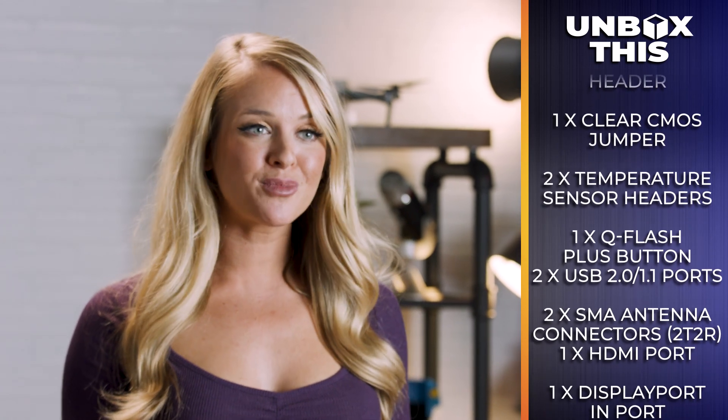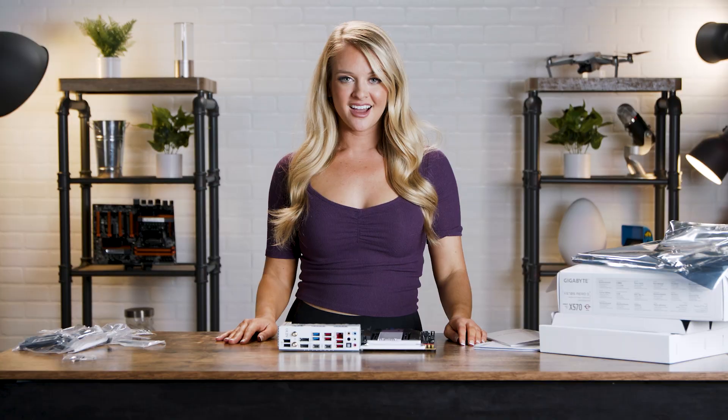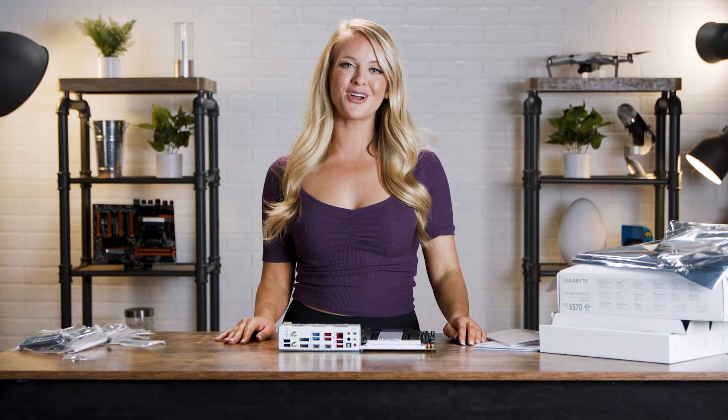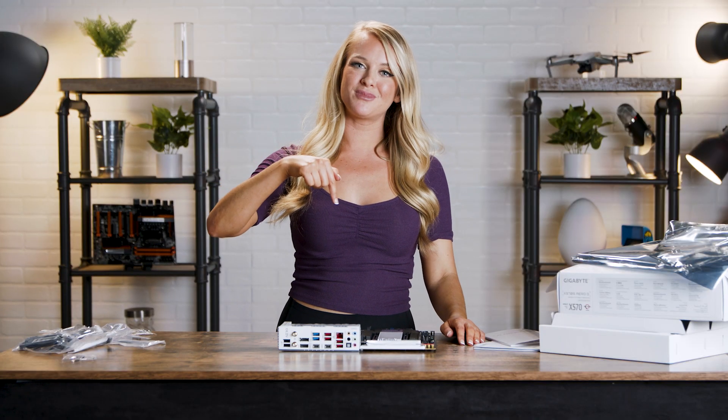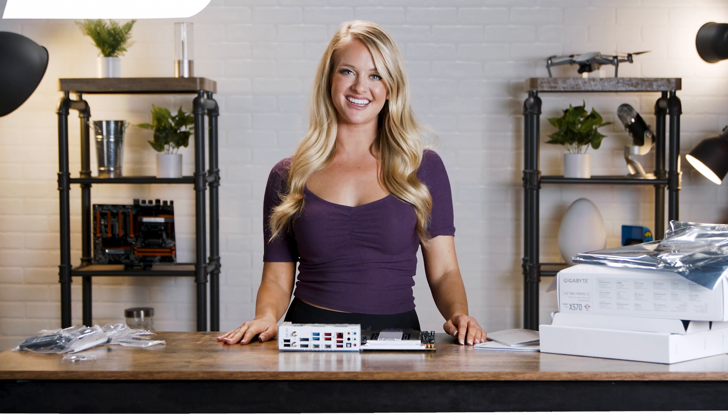It's the perfect motherboard for creatives, gamers, and people who want to get stuff done. If you want to purchase one of your own, go ahead and click the link in the description below. Don't forget to subscribe. I'm Devon Howard and I'll see you guys next time.